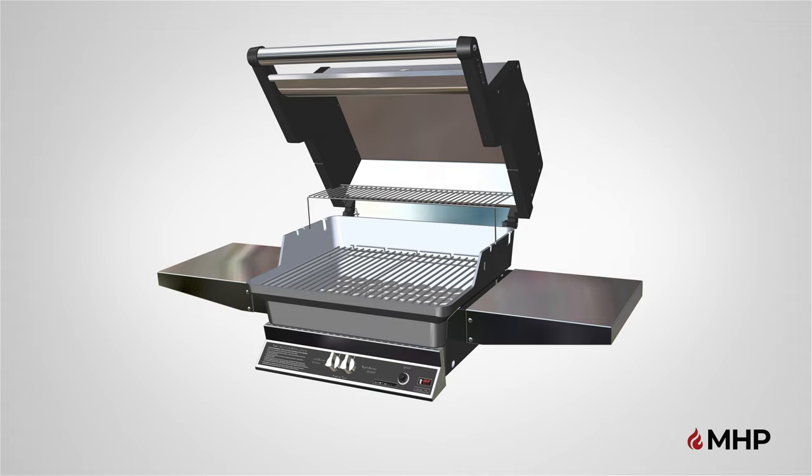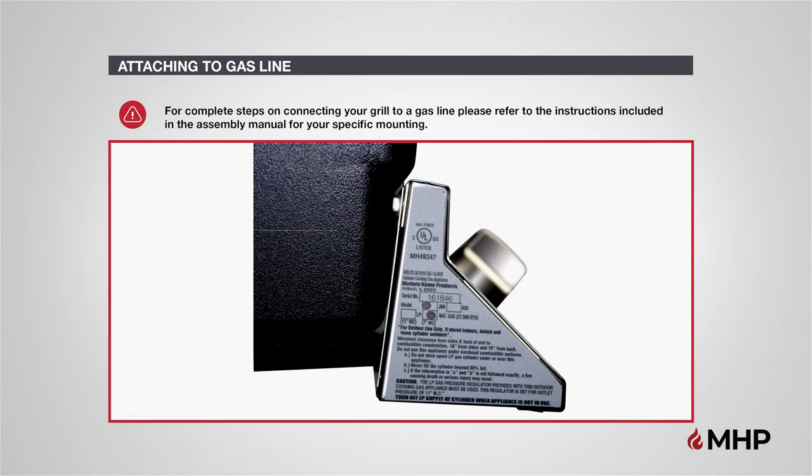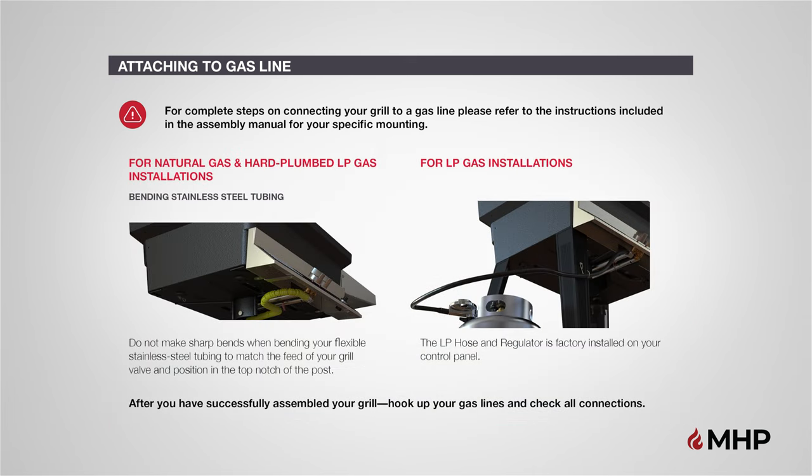Congratulations! You have now completed the assembly of the TJK gas grill head. You may now proceed to attaching the gas line. For complete steps on connecting your grill to a gas line, please refer to the instructions included in the assembly manual for your specific mounting. Your new MHP grill comes configured for either natural or LP gas. It's important to verify that your grill is configured for the correct gas type before connecting the gas supply to your valve. You can verify the gas type by checking the tag located on the left end cap of the control panel on your grill. If your grill has been set up for LP gas, your LP hose and regulator have been factory installed to your valve. Steps for connecting your grill to natural gas will depend on which base you have chosen to mount your grill head to.